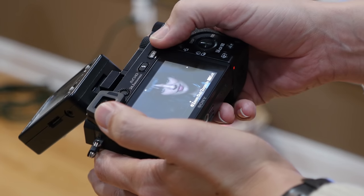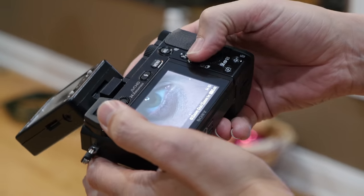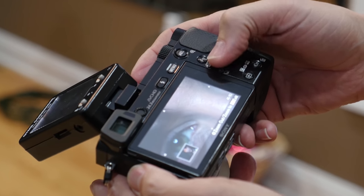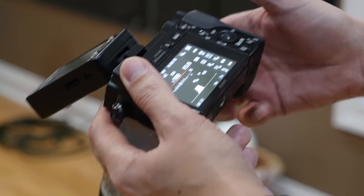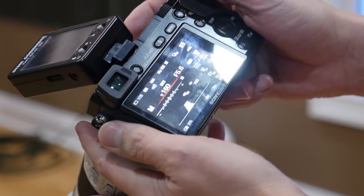No touchscreen on this, so I have to hit the magnify button and then zoom in. I'm noticing in a lot of these shots it's focusing on her hair or her nose or her forehead and not the eye. I'll change the focusing point so it's not selecting automatically — it was detecting her face but picking a point kind of randomly. I'll try the small spot so I can pinpoint it right on her eye.